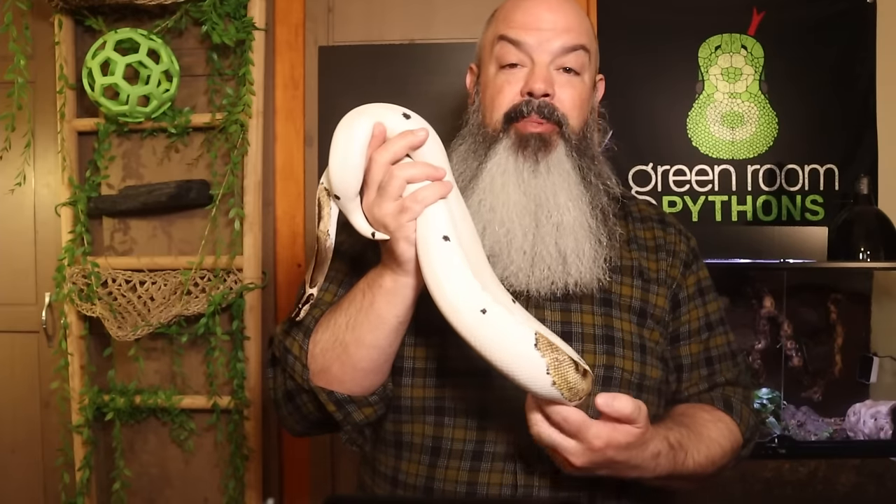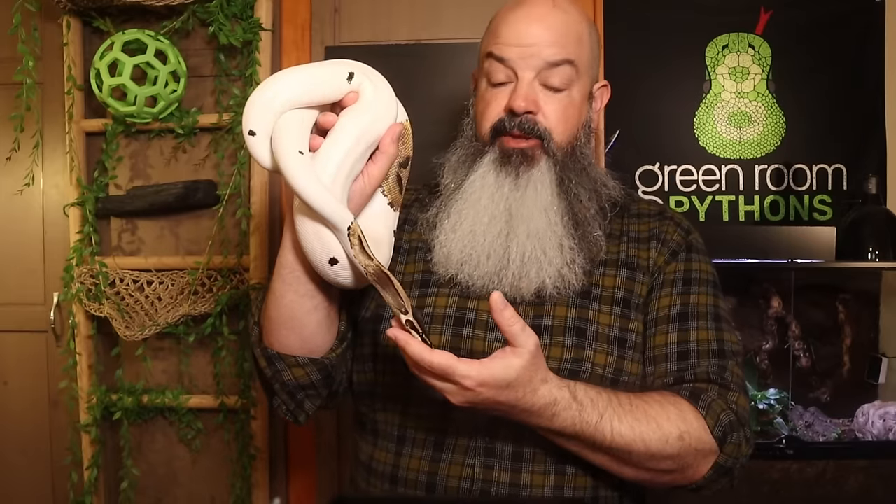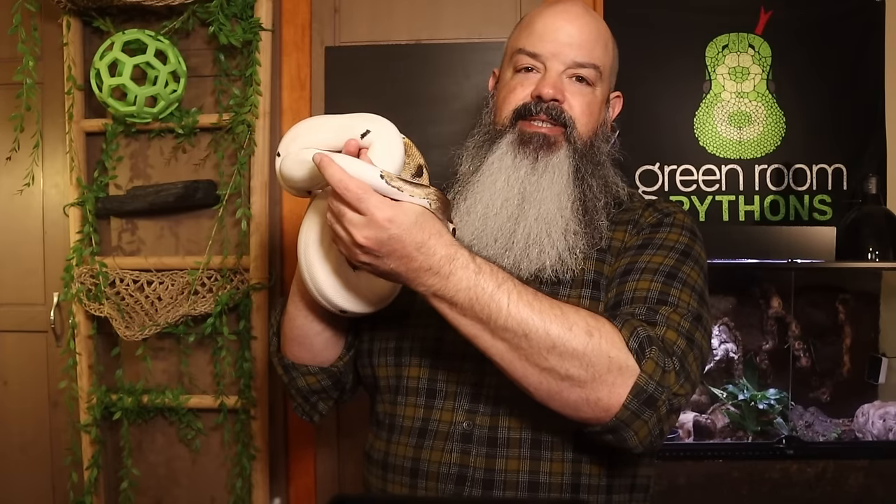Welcome to the Green Room. I'm Bob Bledsoe. I think more people are getting ball pythons now than when I last did a care guide, probably well over a year ago. So today I want to get a little bit more in depth and answer some of the most common questions I've received since making that original video, and maybe get a little bit more specific about some various aspects of snake husbandry.